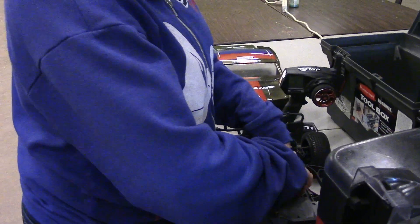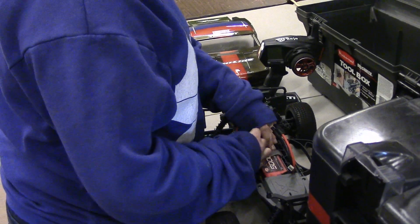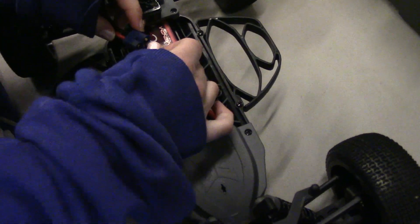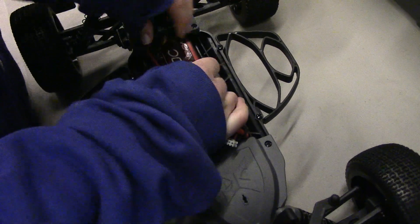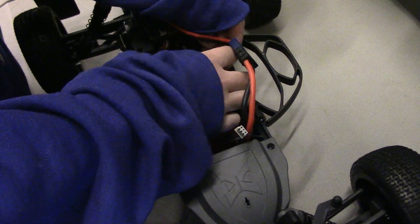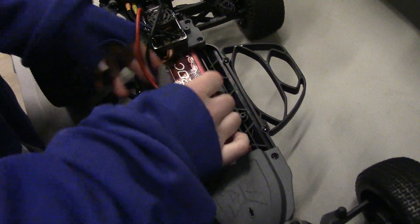First time on the track. What I would do is plug it in and then put the strap over it — like on Velcro. Put it down there.